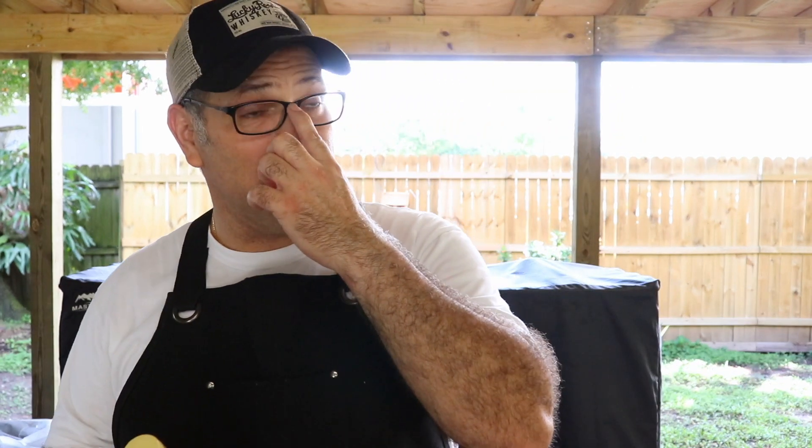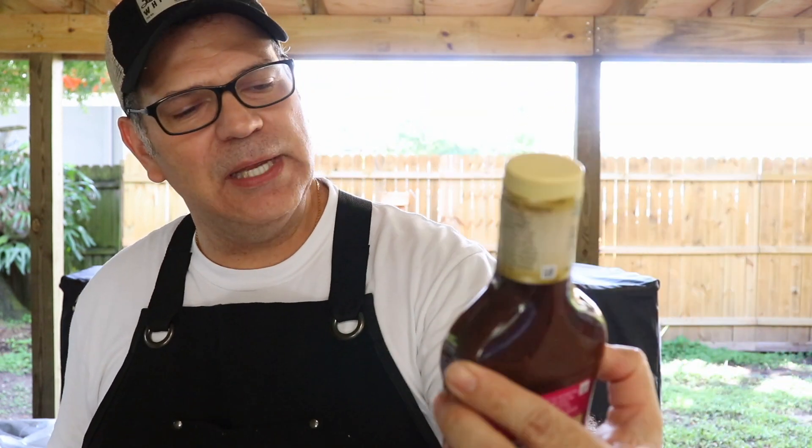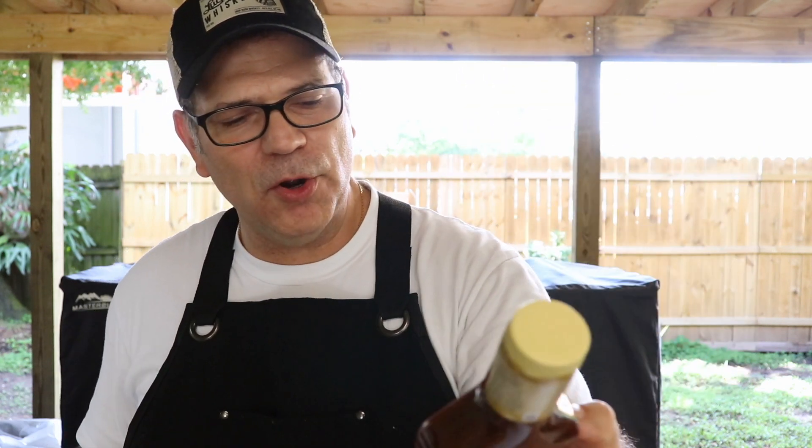We're gonna put it inside of our zip-lock bag. I like using simple recipes when I do my cooking, and I'm gonna be using this Lawry's 30-minute marinade. You could let it marinate for longer, but this is the Caribbean jerk marinade that I'm gonna be using. Let's take a whiff — oh man, I can smell the papaya. It's mango papaya juice.